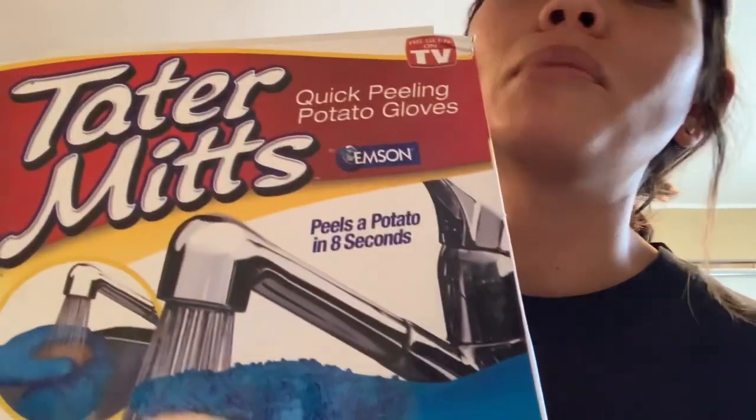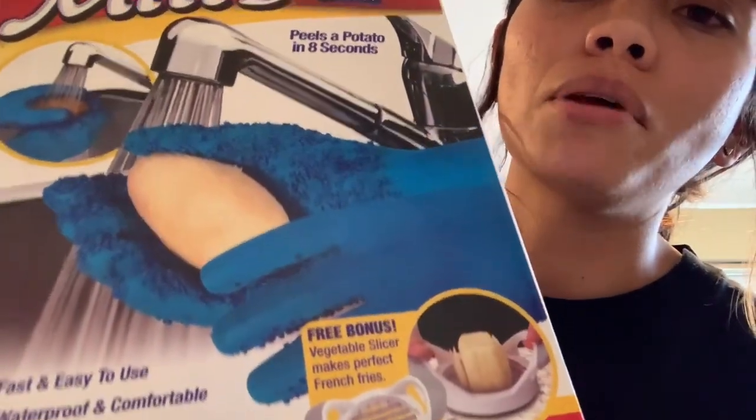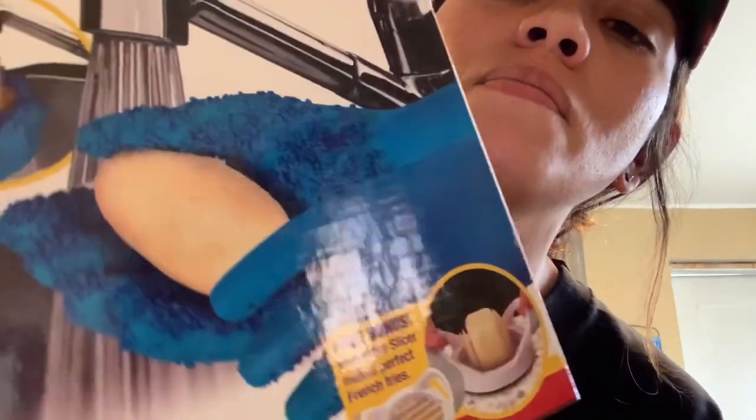I forgot to show you this — I picked this up at a thrift store and I'm going to try it out today. It is called Tater Mitts. We're going to try and peel our potatoes with mittens. Hopefully we don't have to use this scary peeler, but honestly the mitts are just as scary — it's like glass embedded in gloves and you rub it on your potato.